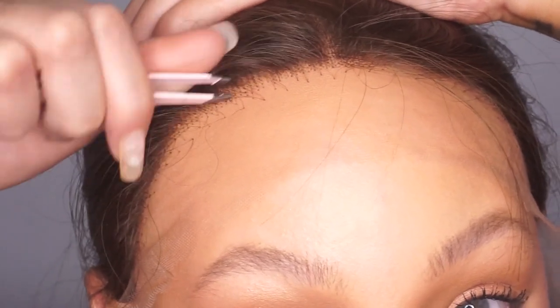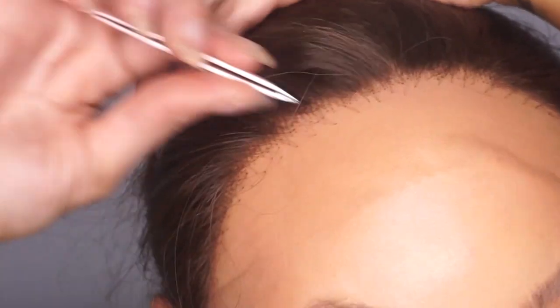You'll see the bulk of the hairline kind of open up a little bit. I'm going to trim the lace and style it in a loose curl. I'm back with Serena — the lace is already trimmed, we plucked the part, and I went ahead and curled her with an inch and a half barrel curler.